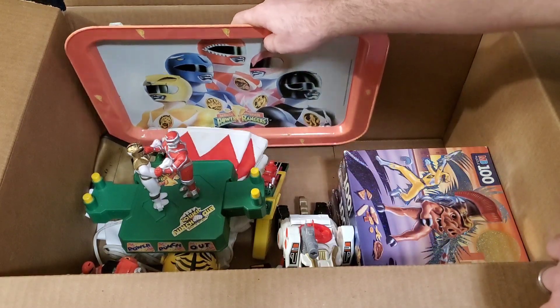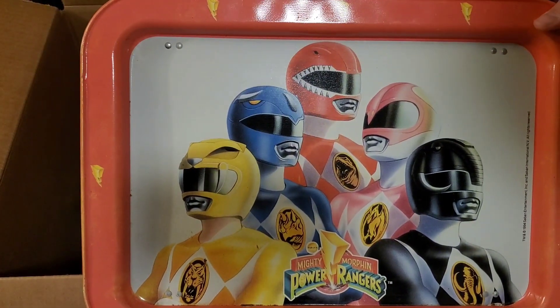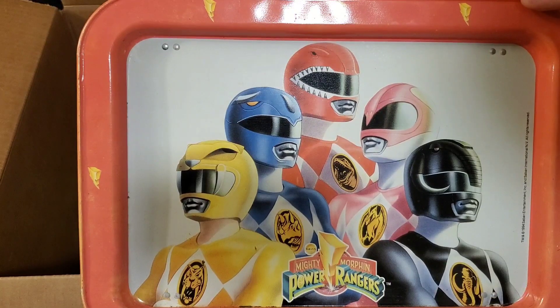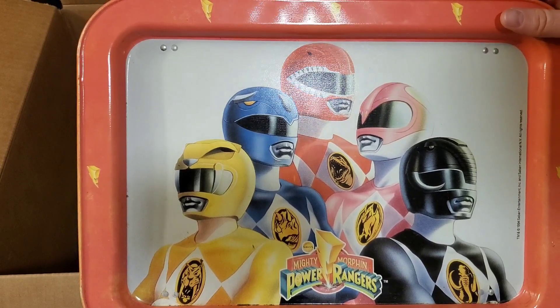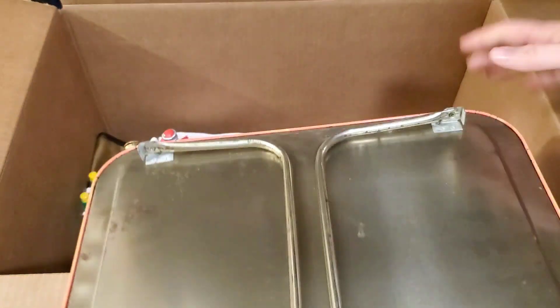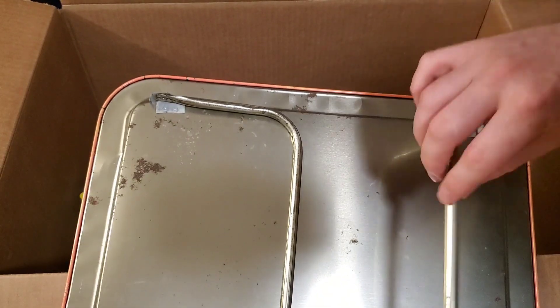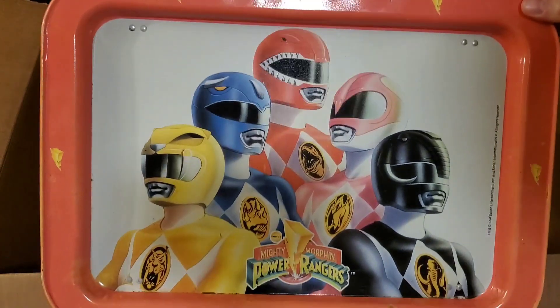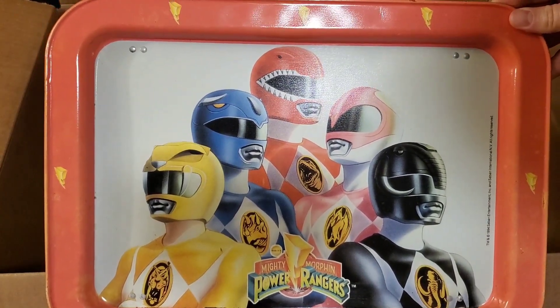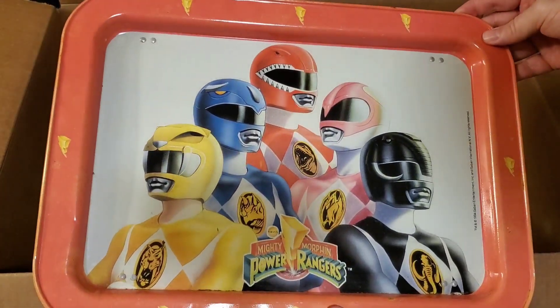I'm going to grab this one carefully because it's kind of heavy. This is actually a metal TV tray that you'd sit on your lap and put your TV dinner or snacks on. It's got the little legs that come out on the back. It's got some little spots on it, but it should clean right up. Like I said, they made a Power Rangers version of just about everything from the 90s. Here we have a TV tray actually made out of metal.